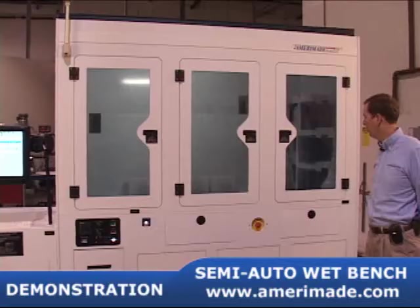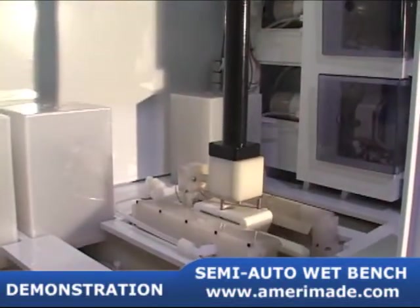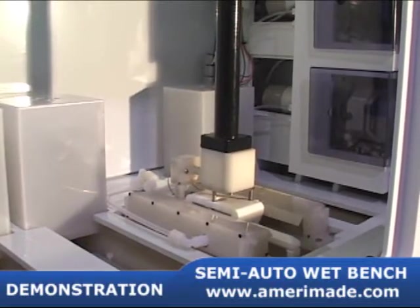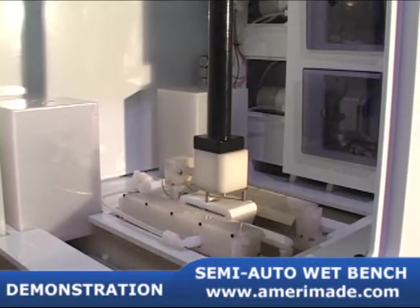The last step is to enter the QDR. On top of this particular QDR, we have some air knives. The product is withdrawn slowly. After the quick dump process is complete, the air knives are turned on and that blows off any excess water.